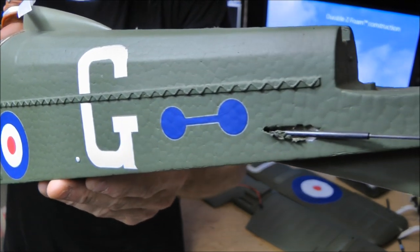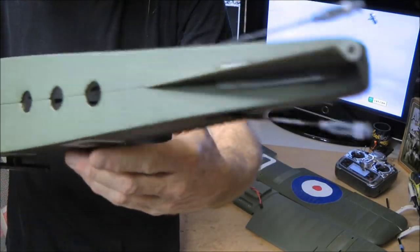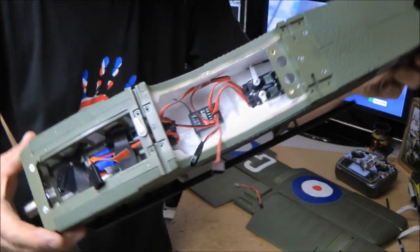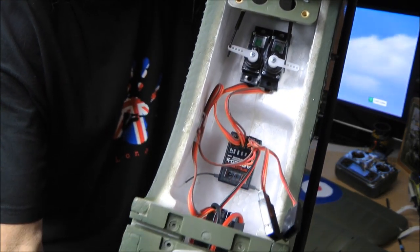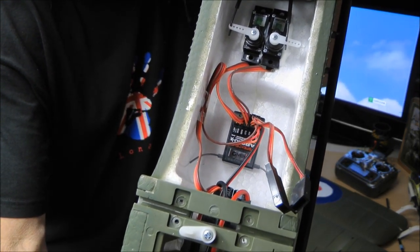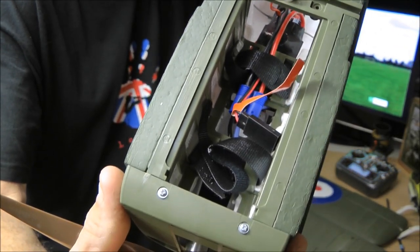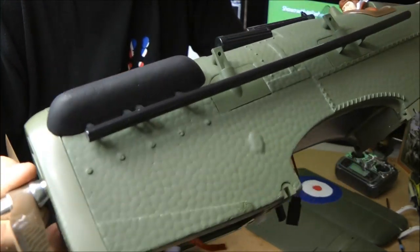Coming down there — very nice. Usual air holes to let the air out. It's got an AR600 in it. Very nice indeed.